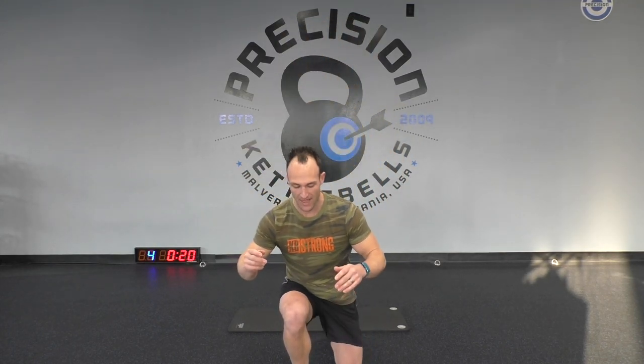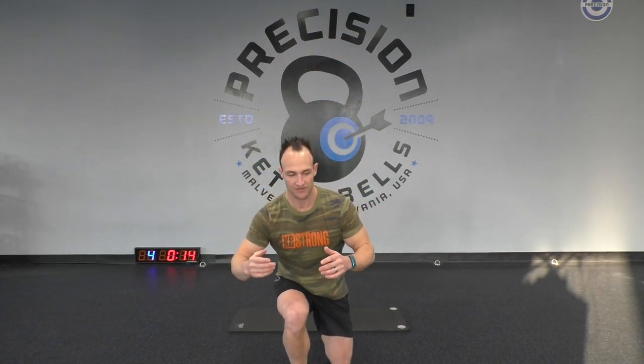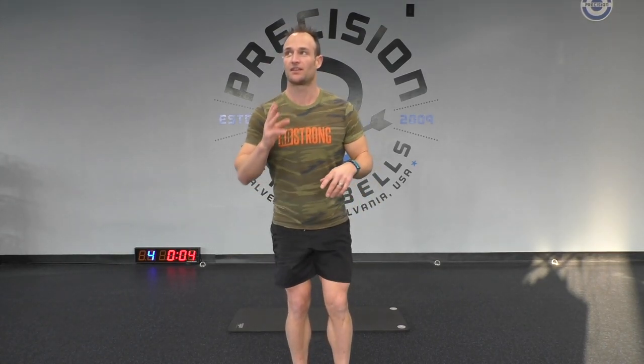Now we're going to use the other leg. Here we go — three, two, one. Other leg, step back, go back as far as you can, then stand up. Remember, you can go at your own pace. If you want to go really fast, feel free to do so, or keep it slow. Keep it up — five more seconds. Three, two, one, and rest. Now we're back to the floor to that plank position.